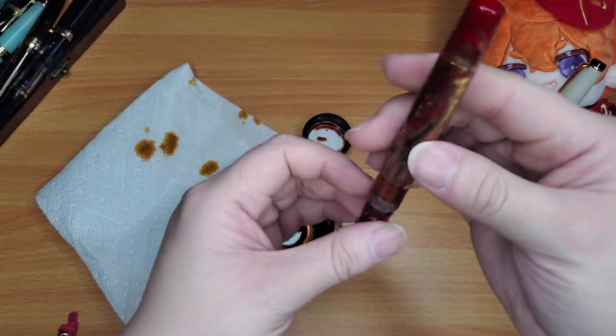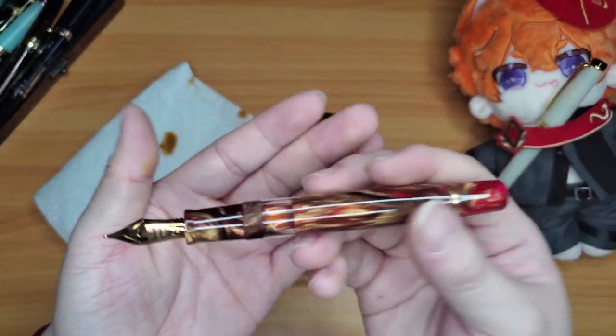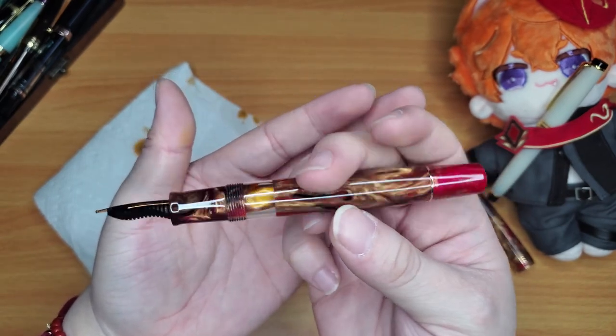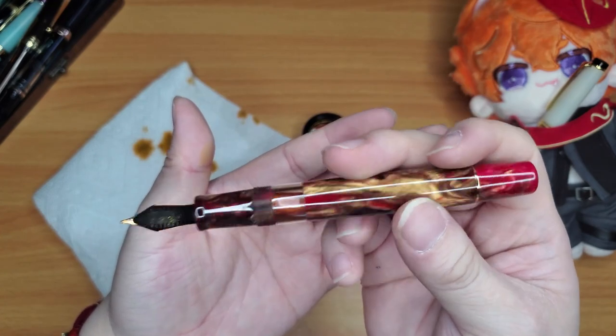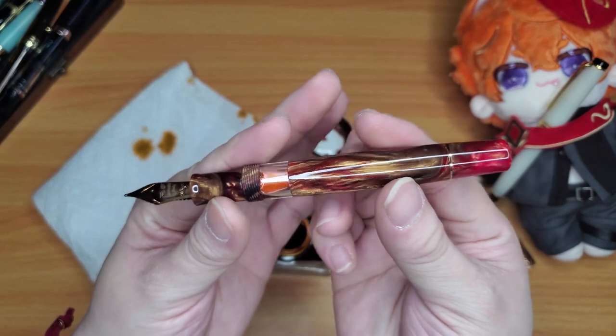I think I'm okay with that fill just to see if I like the ink. If I do like it a lot I'll put a bigger fill in, but it looks pretty cool with that little ink window showing the ink sloshing in there — it's a perfect match for this pen.